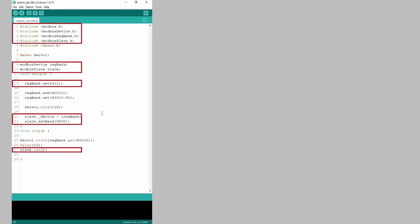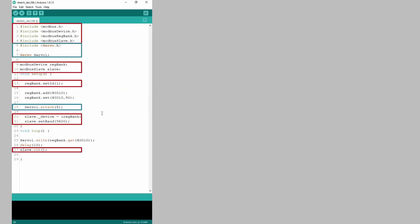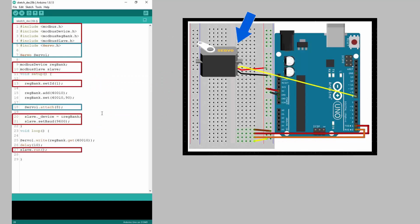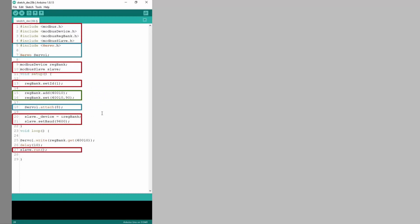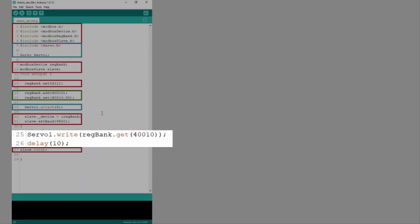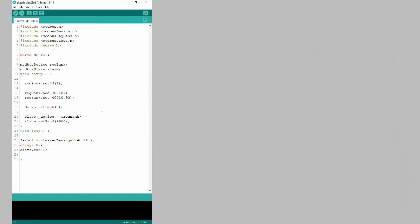Everything circled in red will be used in the connection process for the Modbus connection. Important numbers to note will be the slave ID and the baud rate. Everything circled in blue is for initializing the servo arm and telling the board what pin it is connected to — servo 1 is connected to pin 8. The statement circled in green declares register 6x10 and sets the data value to 90. At the bottom, two looping lines continuously write the value of 6x10 to the servo, with a 10 millisecond delay between every loop to make the code more reliable.